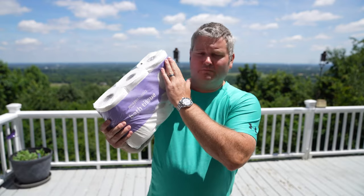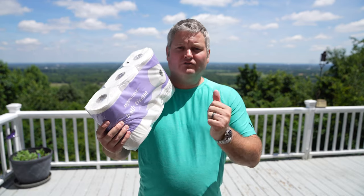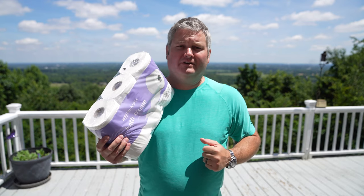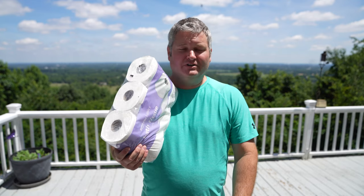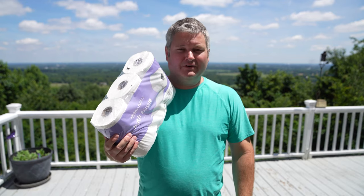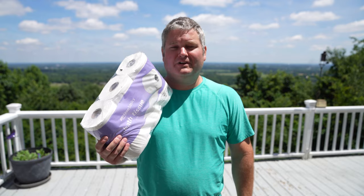That would be my only suggestion for improvement — incorporate the Amazon logo within the toilet paper. What do you think? Have you used Amazon Basics toilet paper before and what was your experience? Comment below, be sure to subscribe, and ring that bell icon to be notified whenever I post another video. Thanks for your viewership, y'all have a good day.